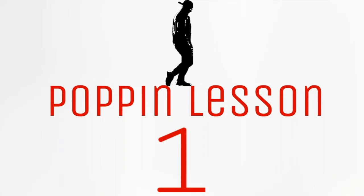Welcome to lesson number one. In a simple arm wave, there are seven steps.